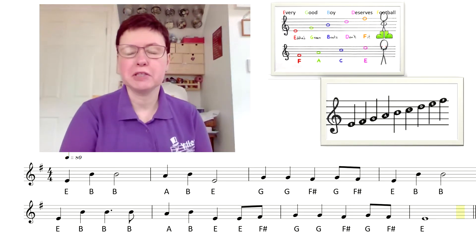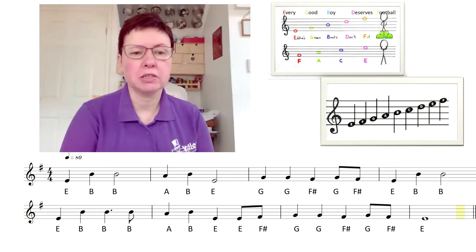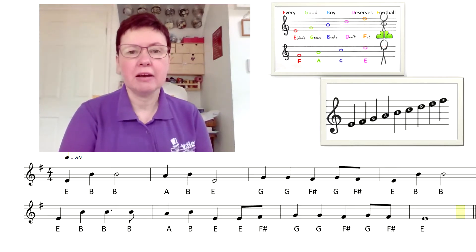Hi Year 6, hope you're having a lovely health term. I know some of you said that you've got recorders at home and you might like to have a go at trying to learn Evening Ride.